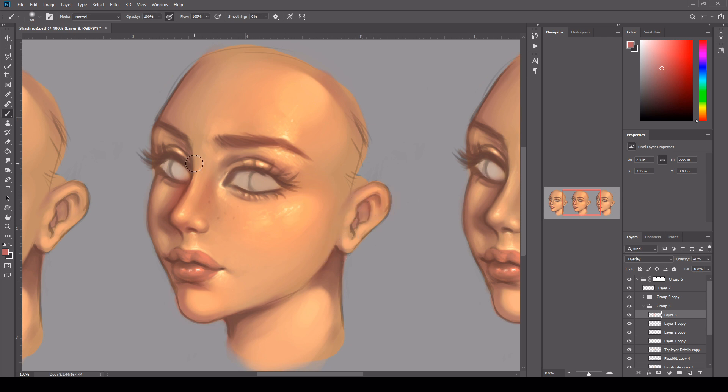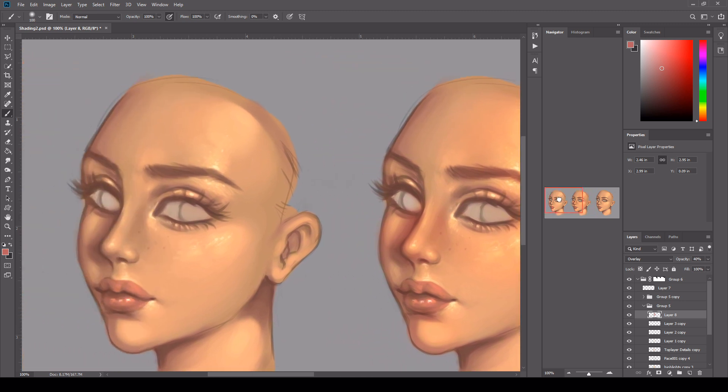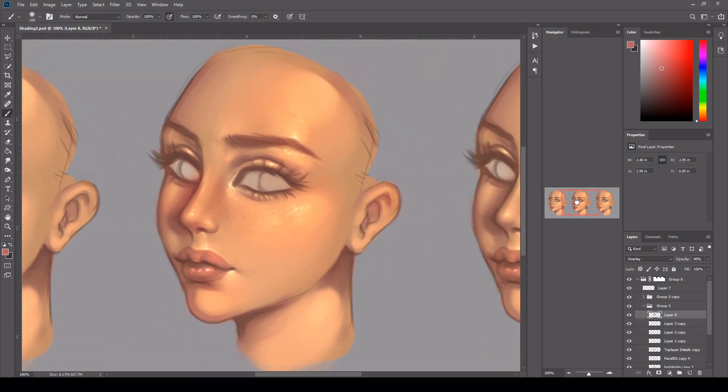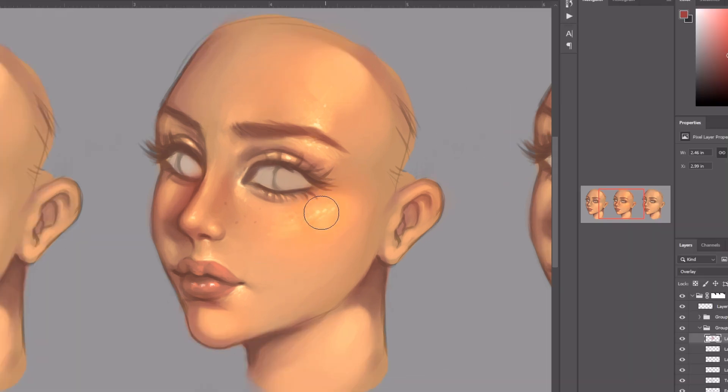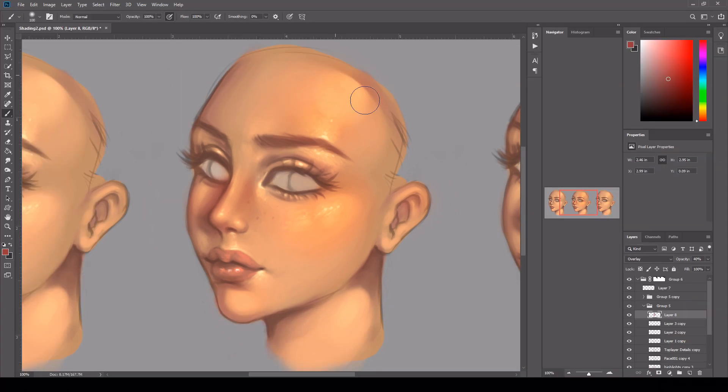I'm trying to think where the blood vessels would be in the skin as well. As you can see there's a difference already there. So I'm just deepening that colour, just darkening around the eyebrows and the forehead. I'm trying to think where the sun would be hitting as well. I'm just blushing the lips — there's a lot of blood vessels in your lips as well. Just highlighting above the ear too.